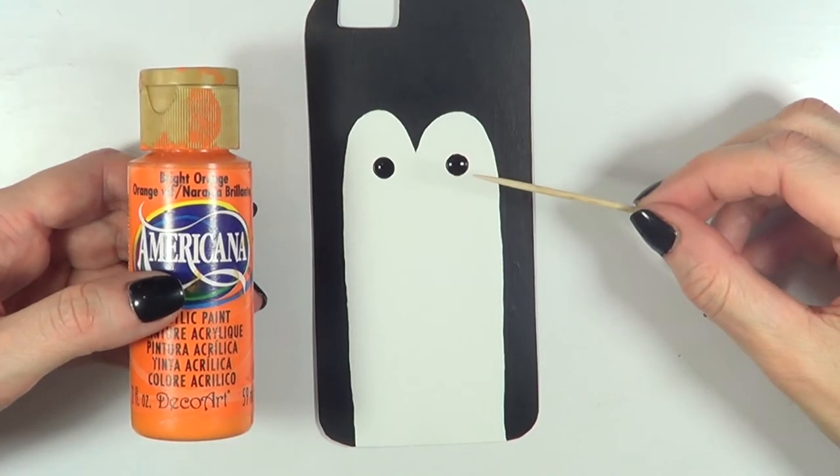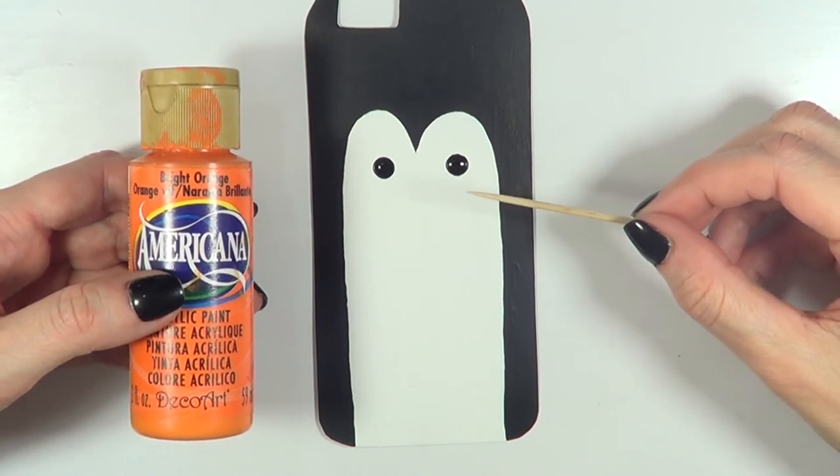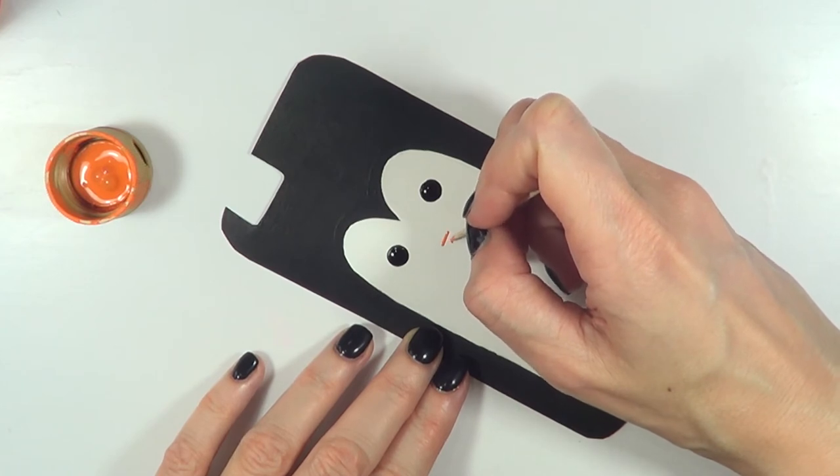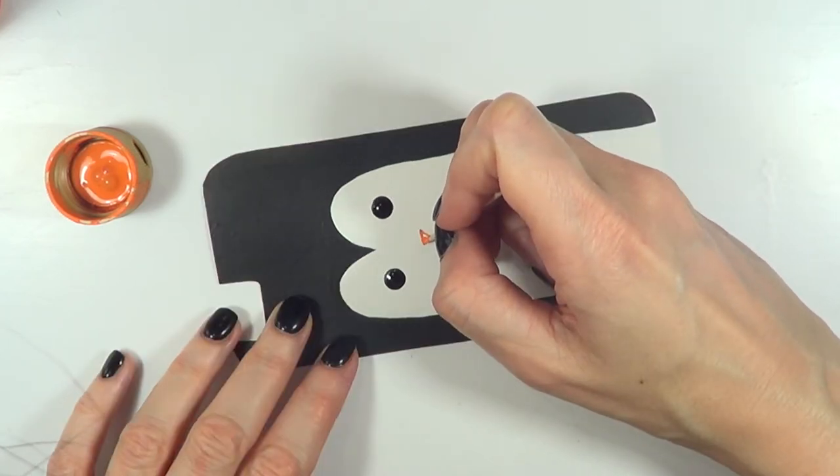I'm going to be using my orange paint and a toothpick, and I'm just going to be adding the beak, which is just an upside-down triangle — first one line and then just doing the triangle shape.